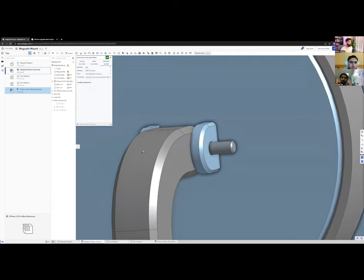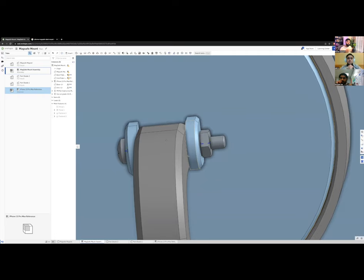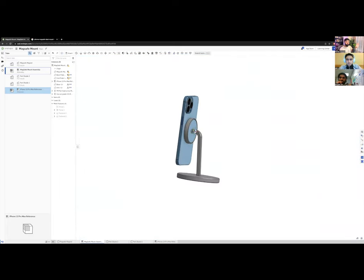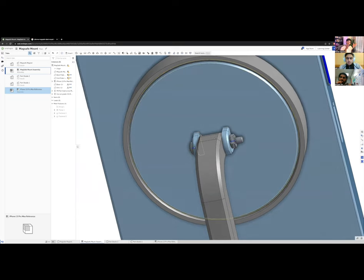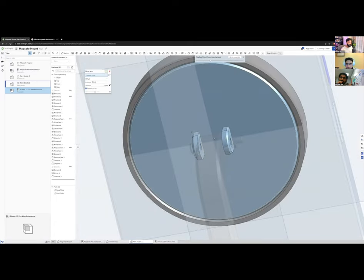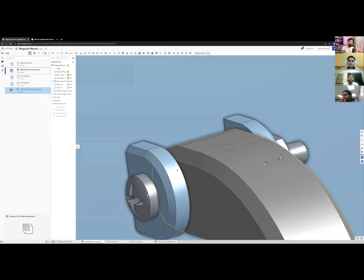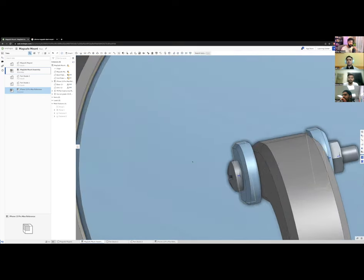I need to determine the correct screw length. Clicking both faces gives 12 mm, so I need something shorter — I'll try 10 mm. After inserting the bolt on the back side too, the pivot assembly is functionally complete. I still need a little clearance between the mating faces, so I'll use Edit in Context to move those faces by 0.1 mm.